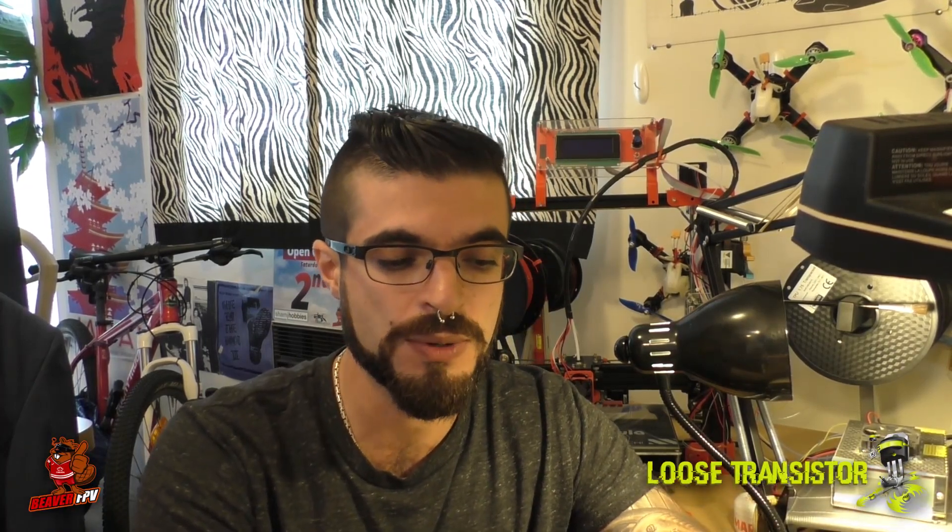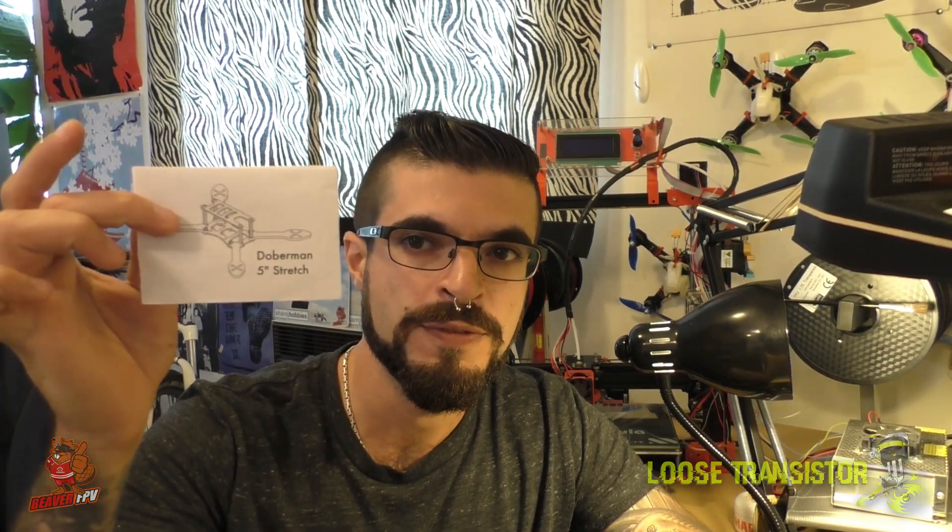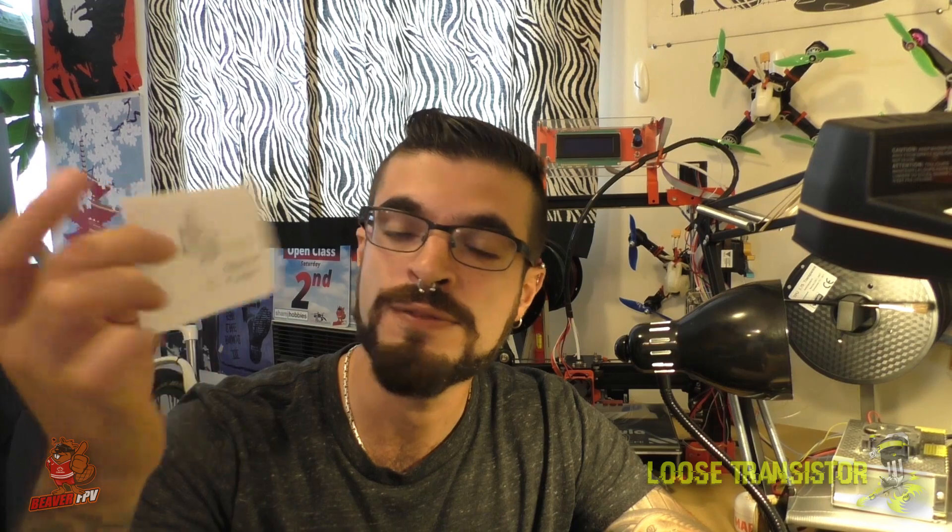Hello YouTube and welcome back to the Loose Transistor channel. I'm your host Lucas and we're here today kicking off a brand new build and review series on another frame that I picked up over the weekend at Fat Track Frenzy, because I saw a few people racing this and it looked pretty damn cool — this is the Detroit Multirotor Doberman 5X, the 5-inch stretch.